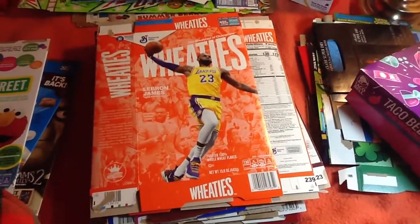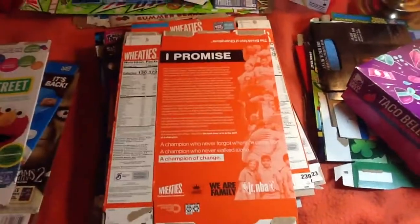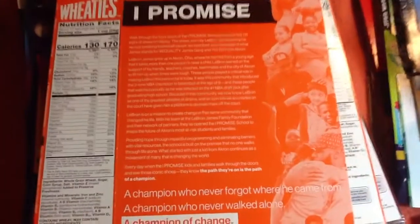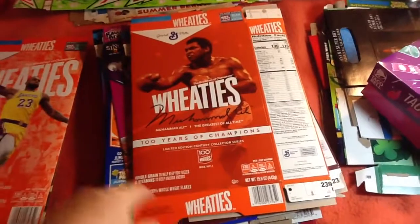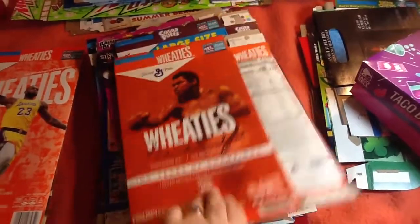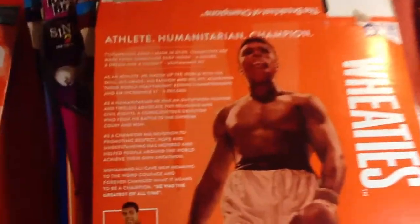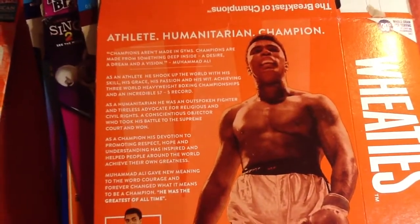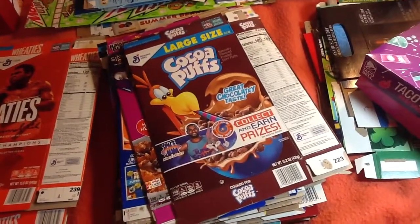Next is Wheaties featuring LeBron James. Wheaties featuring Muhammad Ali.